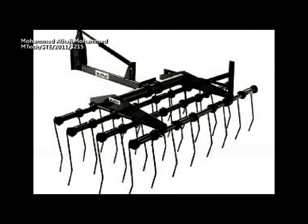Type 3: Tine harrows. Tine harrows are used to refine seedbed condition before planting, to remove small weeds in growing crops, and to loosen the inter-row soil to allow water to soak into the subsoil.